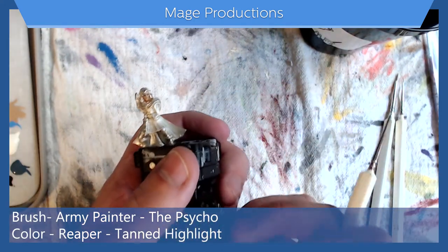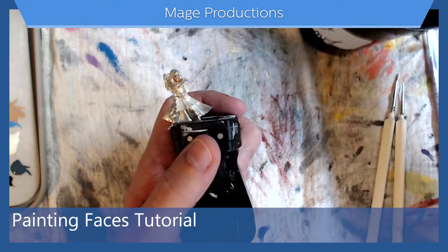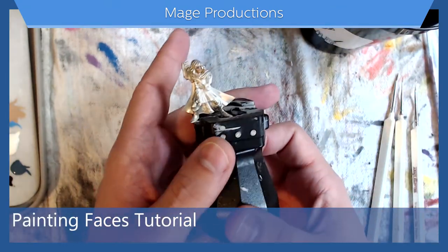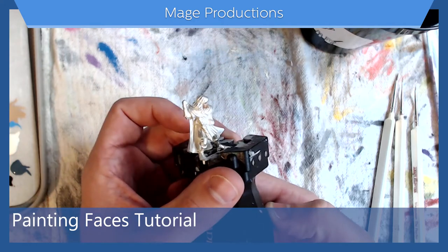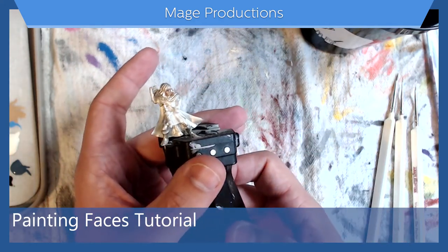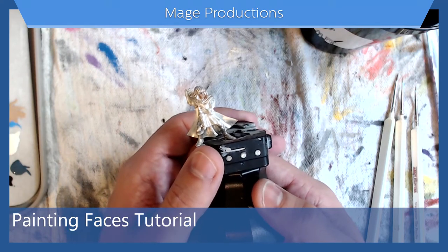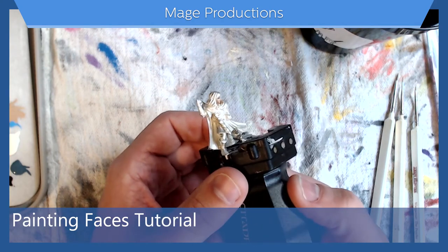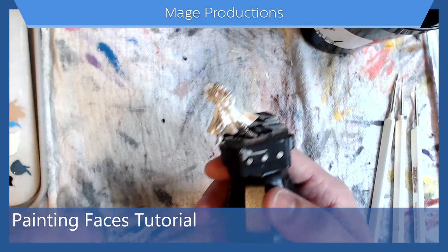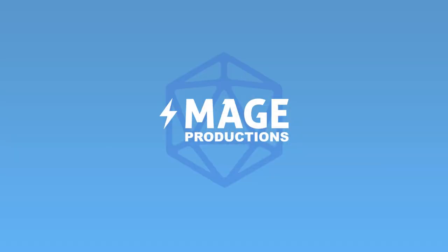So there we go — we have a face! I hope this was helpful for you. It took me forever to get faces — they're rarely right, but close enough to be acceptable. If you notice, I did not paint pupils on this guy. Sometimes I do, sometimes I don't, but I feel like it works regardless. I hope you enjoy it. We'll do more soon. Thanks, guys.